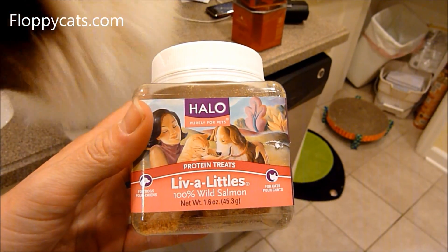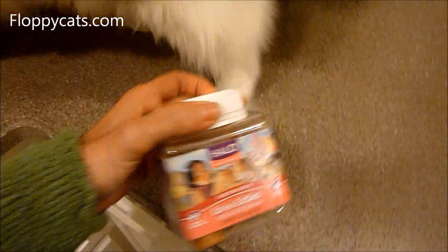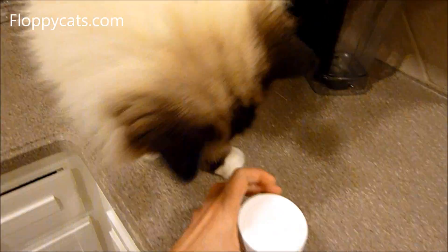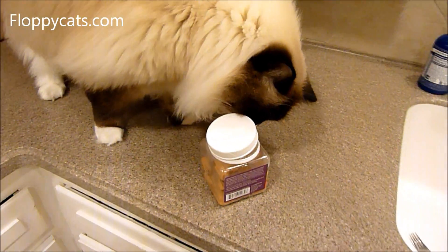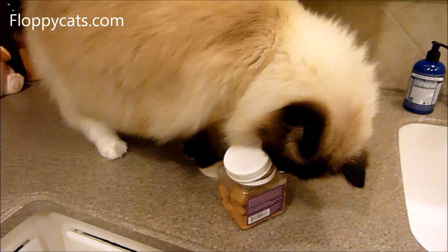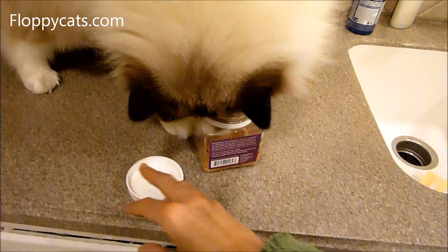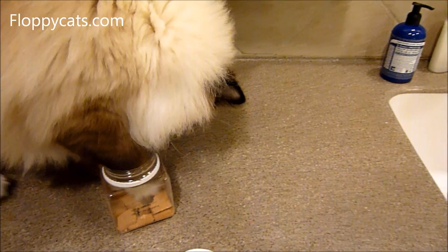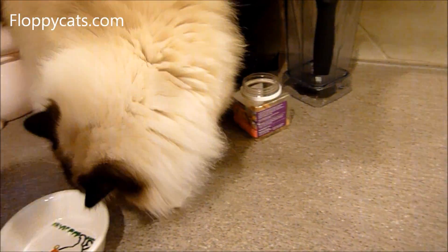They're 100% wild salmon and come in this little jar. I wish they came in a bigger size — and maybe they do — but I'll include a link to Chewy.com where you can buy these online. I think they're also sold at Petco and PetSmart.